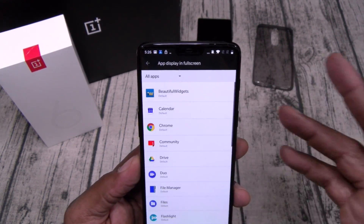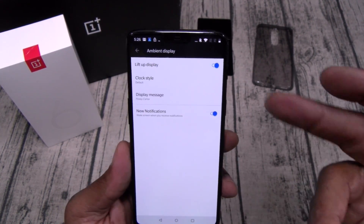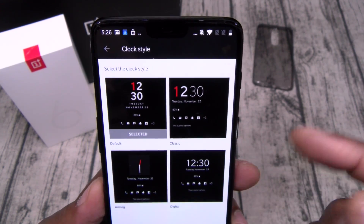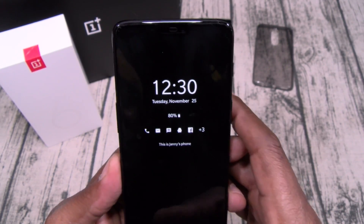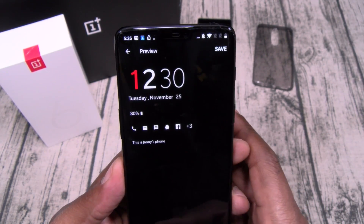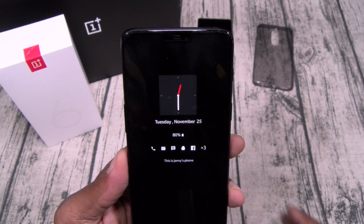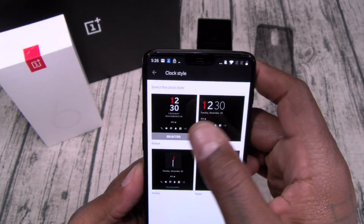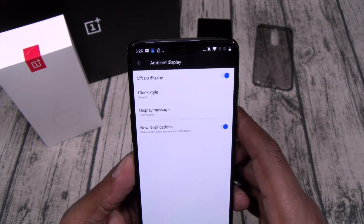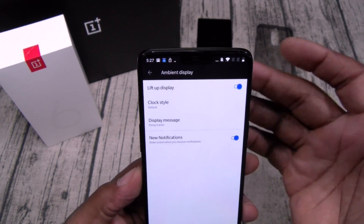Let's check Ambient Display — lift up to get the display, I got that on. You can have different clock styles. You can view your notifications and add a custom message. I'll just put my name.